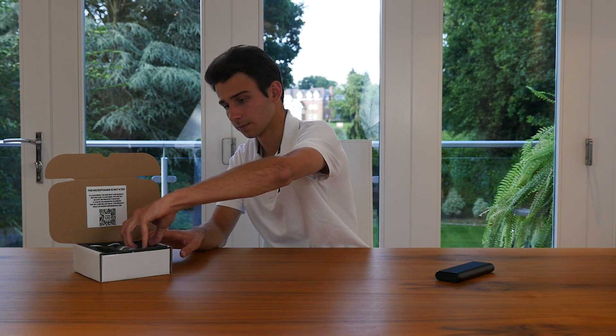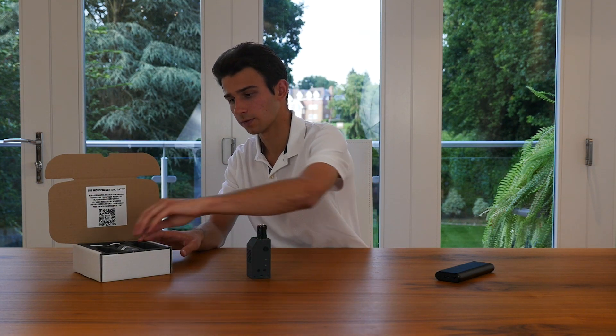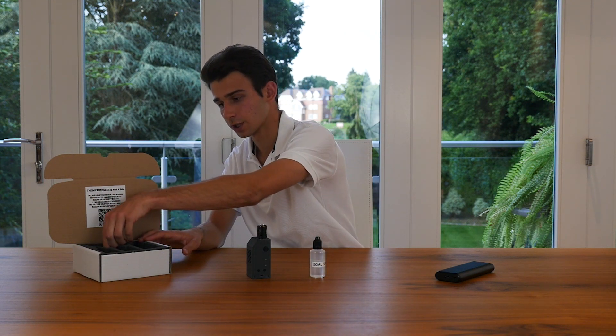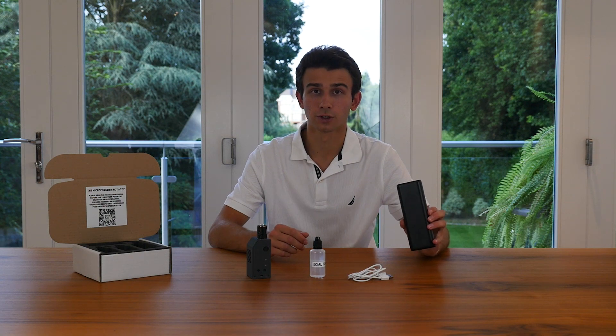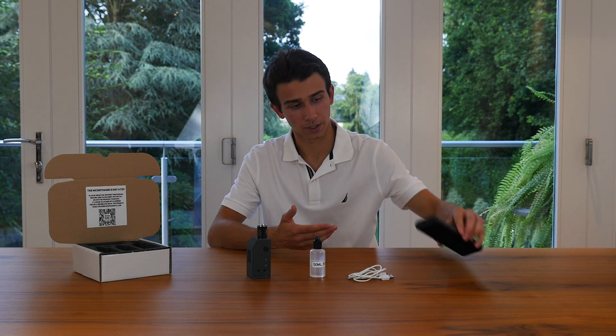First of all you'll need to take the Microfogger 2, the bottle of fog liquid, and the charging cable out of the box. You'll also need some sort of USB charger — here we're just using a power bank.